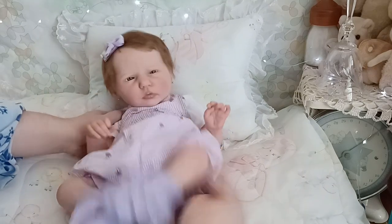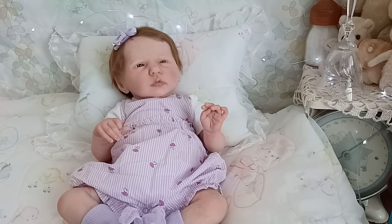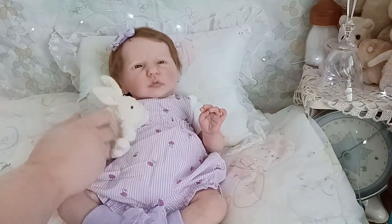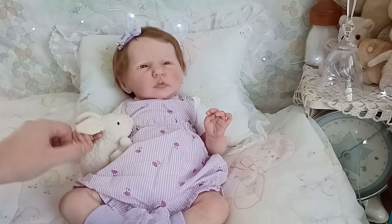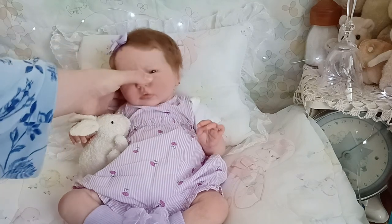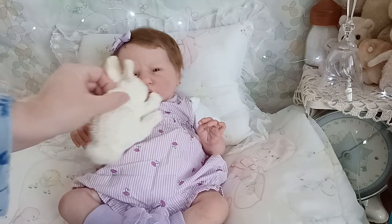Beautiful little hand — this is a really cute sculpt. I know the facial expression isn't for everyone, but the limbs and the feet are so real, so baby-ish. I love them. And we're going to have our little hop hop bunny with us! I love this little bunny — I'm so glad I found it and cleaned him up. He's one of my favorites, don't tell the other bunnies.